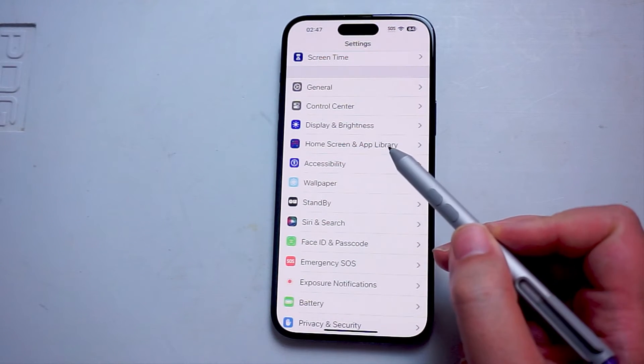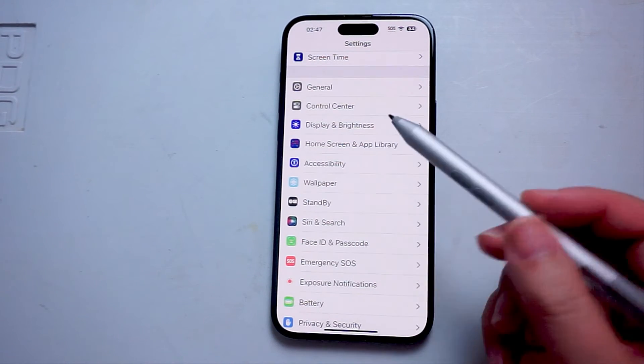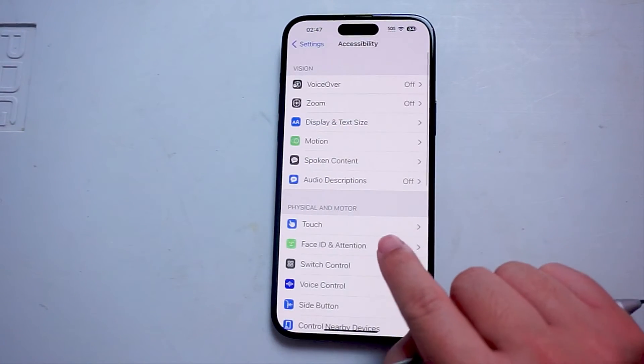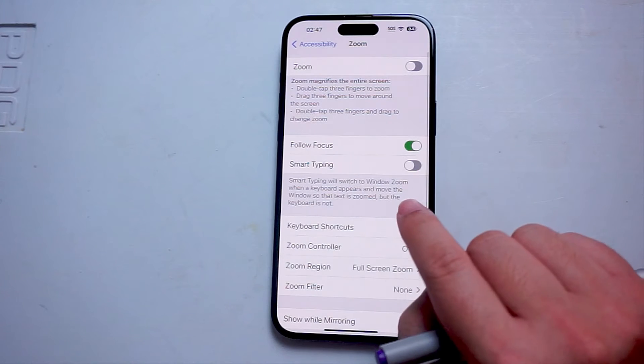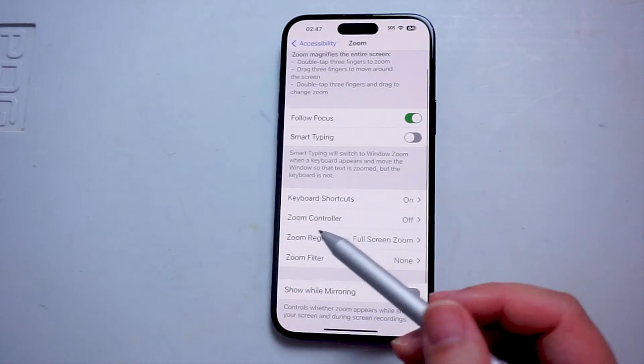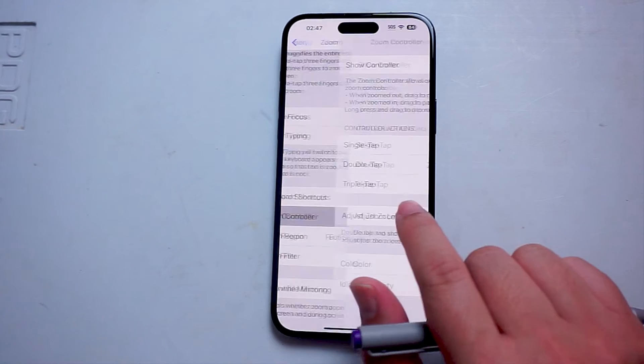Accessibility is usually below home screen and app library and above wallpaper. After you hit accessibility, you want to scroll down and look for zoom. And then once you're in the zoom menu, you want to look for zoom controller, which is usually below keyboard shortcuts.